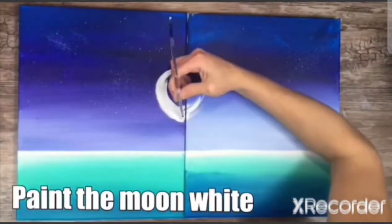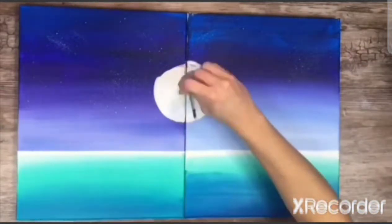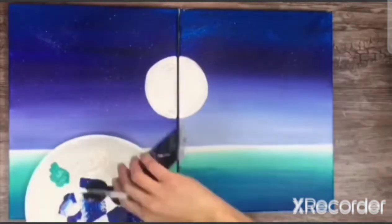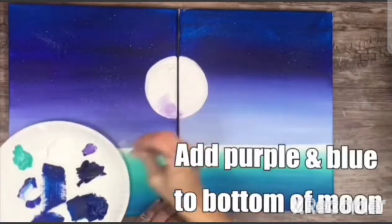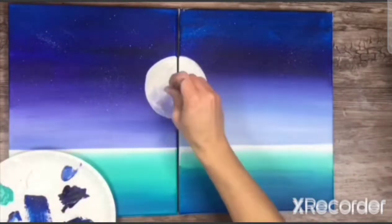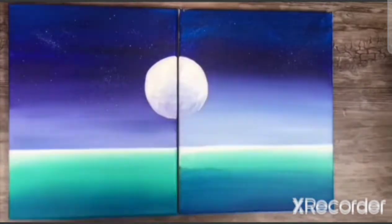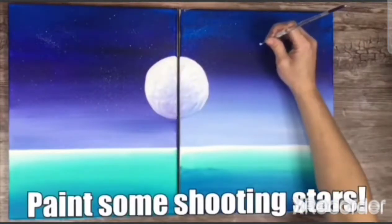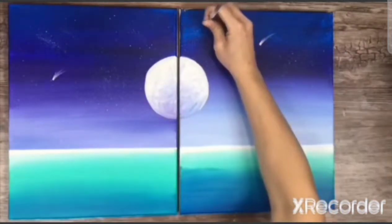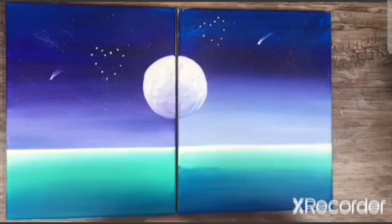Use the white colour to paint the moon. Once that is done, add purple and blue to the bottom of the moon. Then blend up more and add some more white. Then you can paint some shooting stars with the thin round brush and add some constellations in a heart shape with white paint.